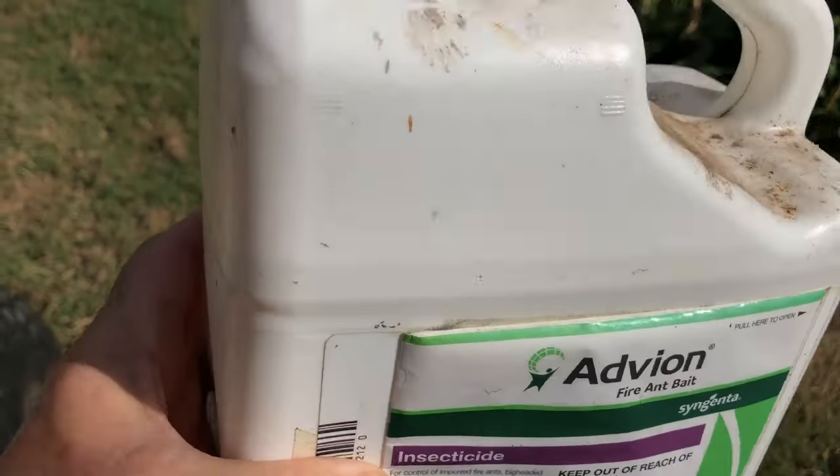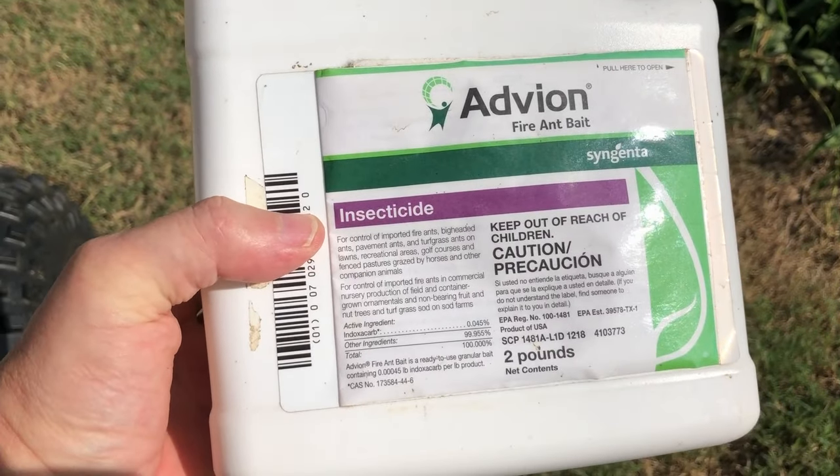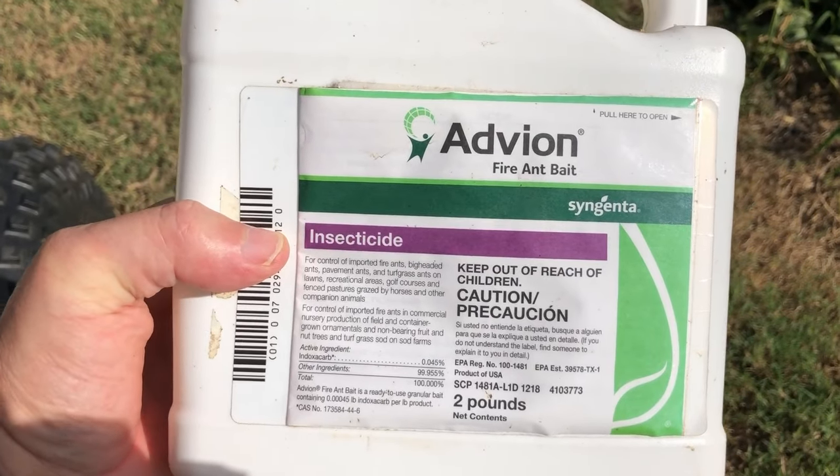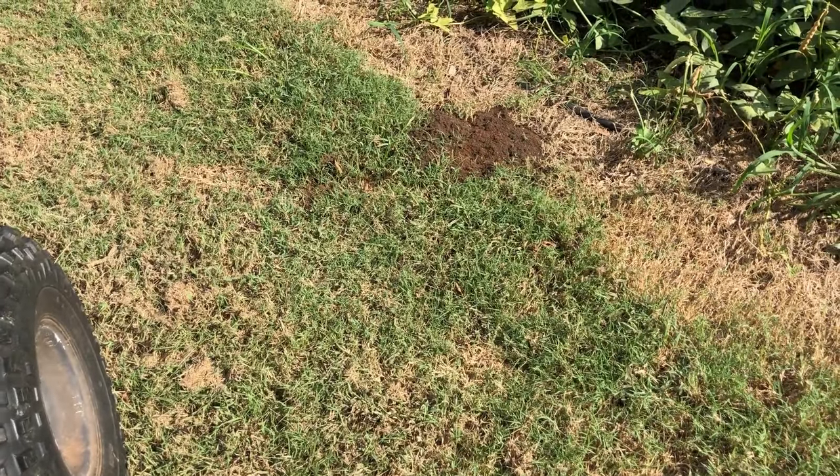This is something I've been using for a couple of years. You can see the box has got all kinds of dust and stuff on it from sitting in the barn. It's called Advion fire ant bait, and it does a great job.